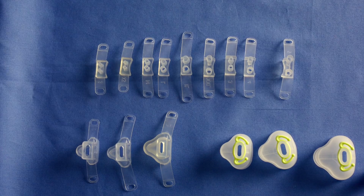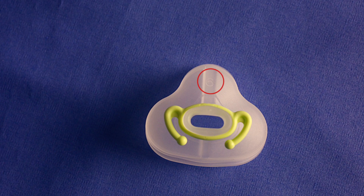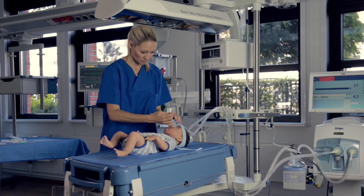The masks labeled small, medium, and large have similar silicone flaps as the prongs. The masks for larger babies in size 4, 5, and 6 have green clips for securing purposes.